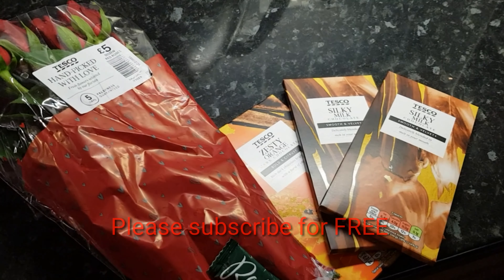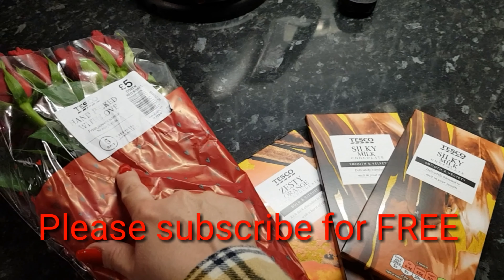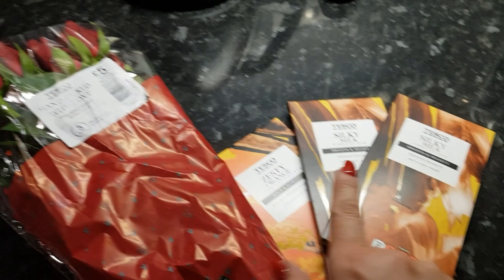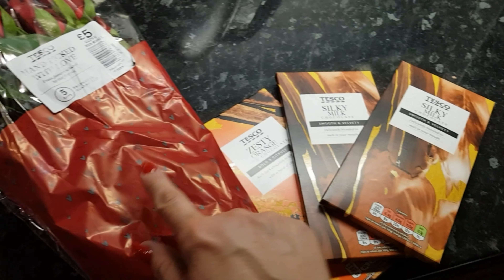So this is what I bought from Tesco's tonight. Handpicked with love. £5 for roses and you get a selection. And then I've also bought this for a pound, this for a pound and this for a pound. So £3, £5, £8.